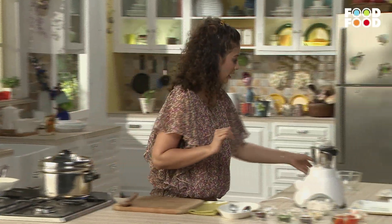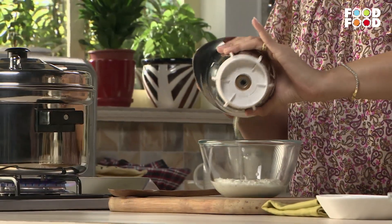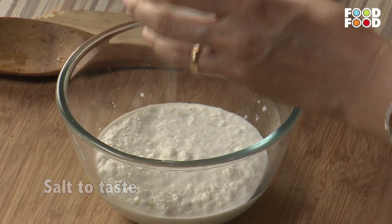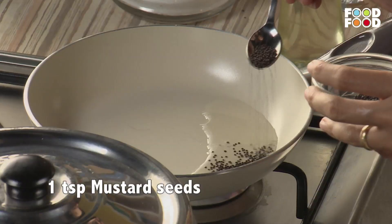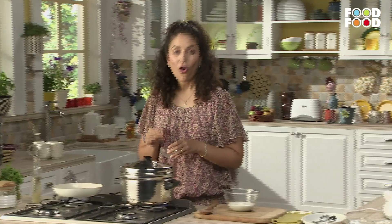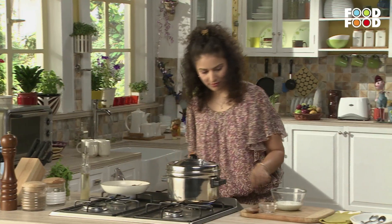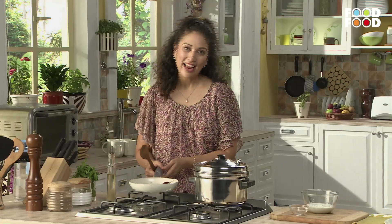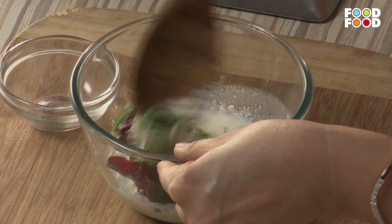Let it blend well. Let's put our chutney in a bowl. Now we will prepare the tempering — heat some oil, add mustard seeds and let them crackle. We will add this tempering on our chutney and mix it. Let's get our chutney ready.